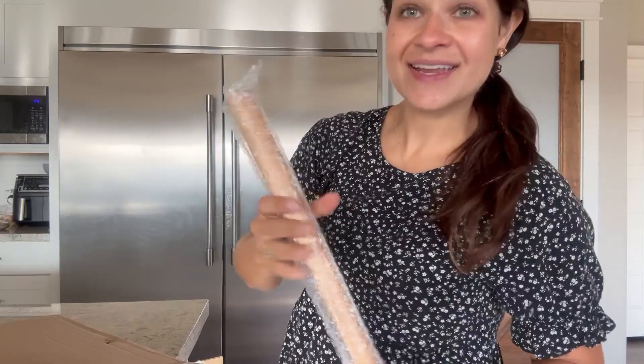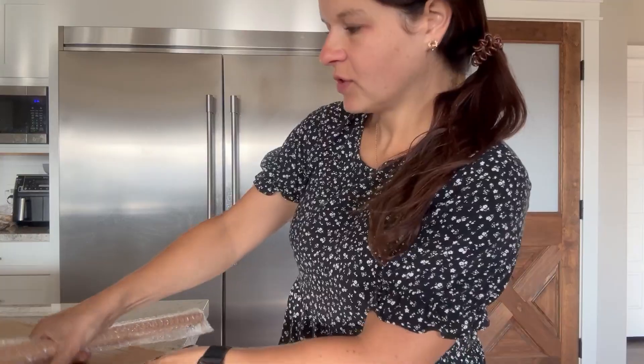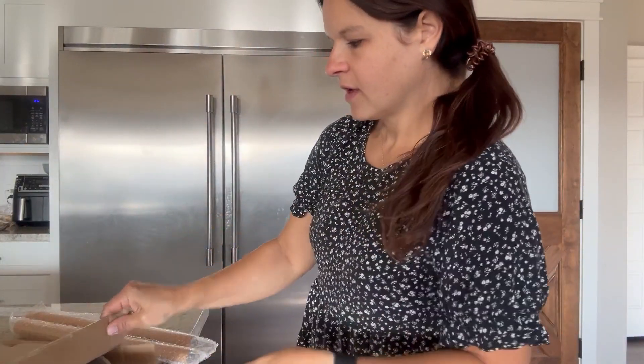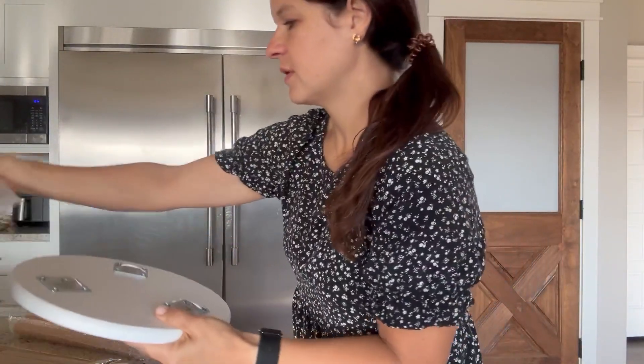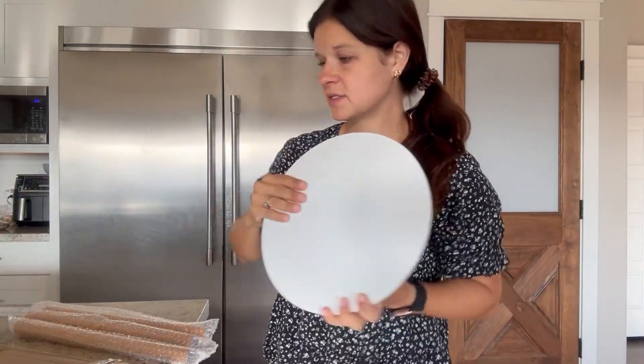I wanted a tall plant stand, so I'm going to show you how this one comes, how it looks, and then I'm going to start taking out the legs here. I went with a light wood to accent a lot of my dark wood in the house, and then I'm going to put a white top to place that plant stand on.